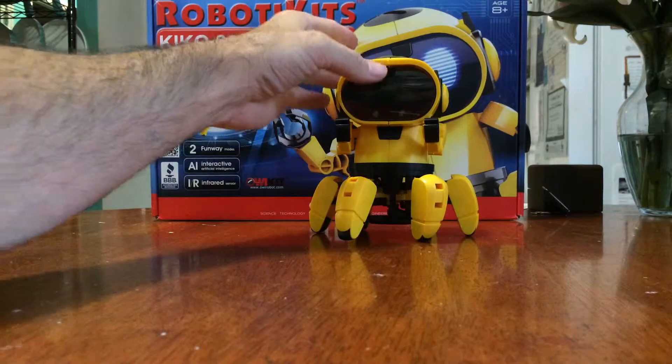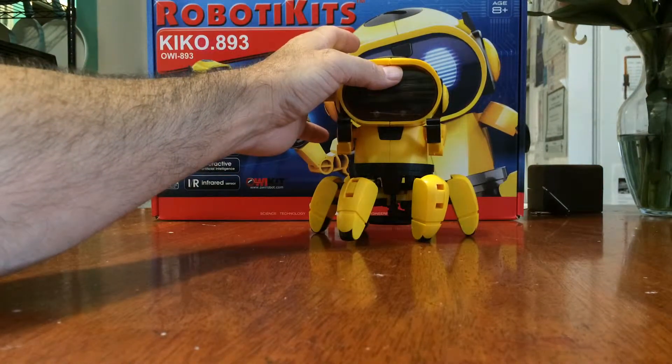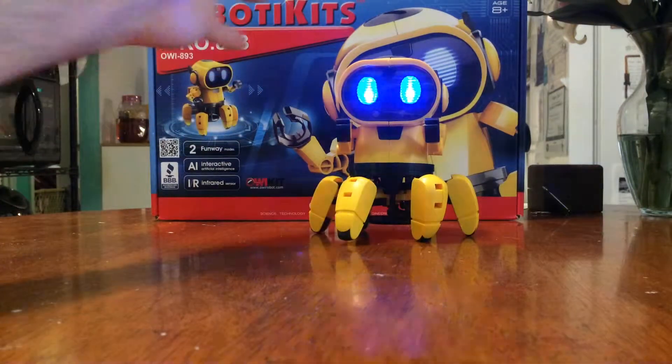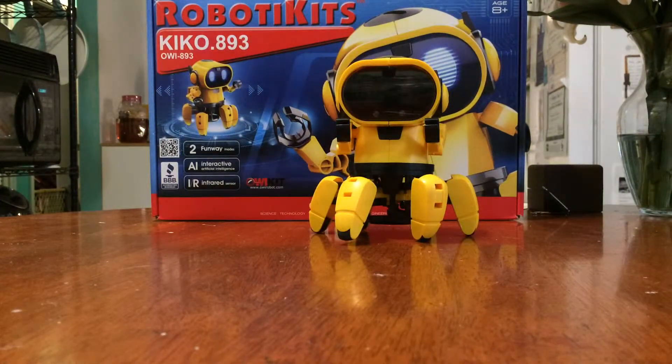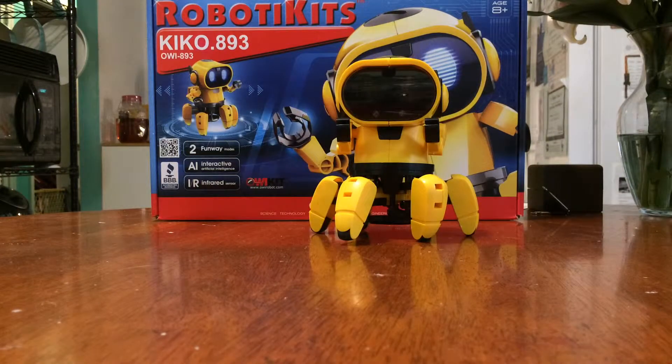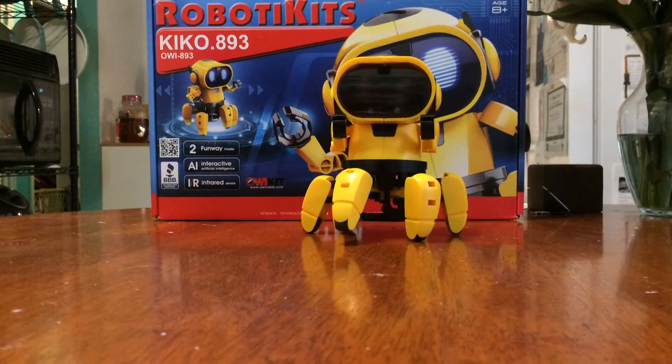If you just leave him running like this, he's not really going to do anything — he might move around a little bit but not a whole lot. To get him into one of the two modes, you have to hit the button again.